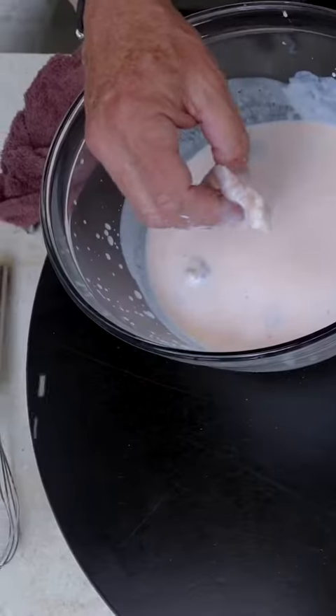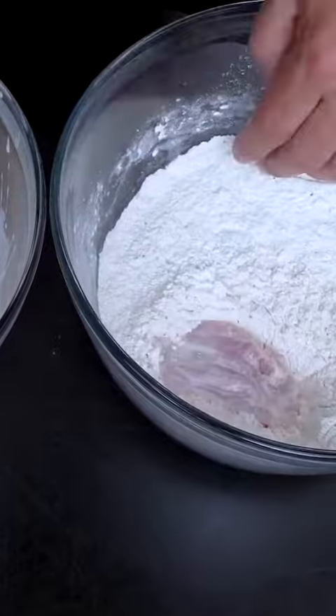Next, we take our chicken, get rid of most of the buttermilk, drop it into the flour. I think it's time to fry. I love the smell of frying chicken in the morning.